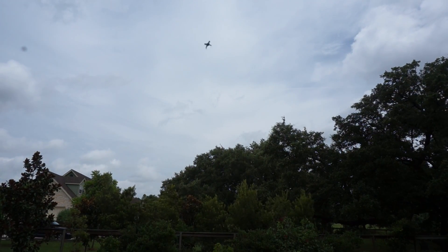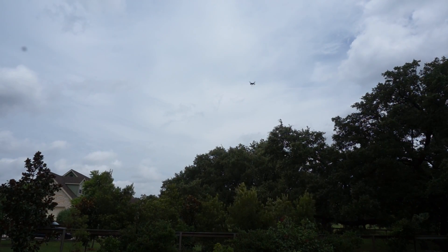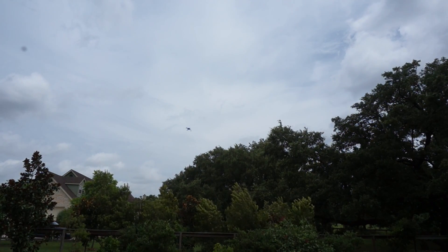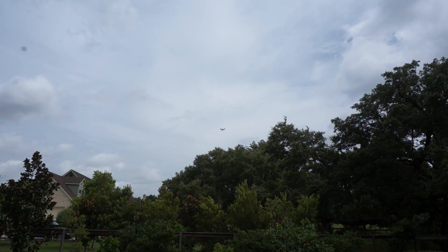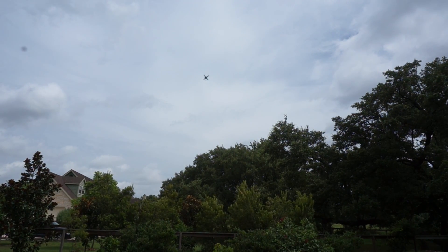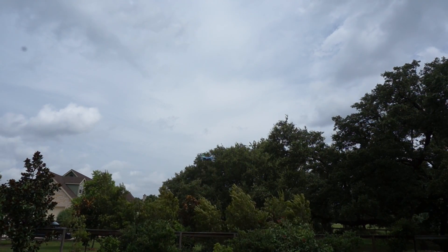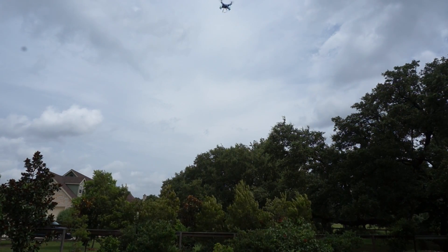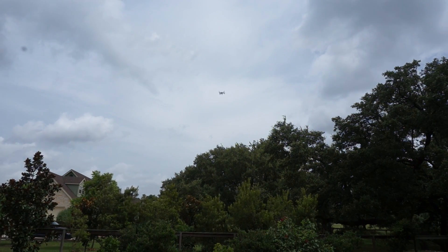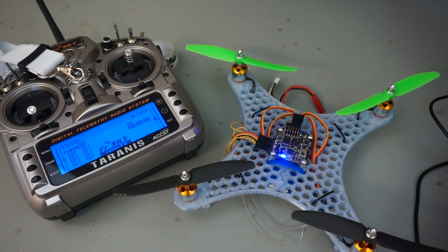I've toggled into horizon mode, which is sort of a hybrid between rate and angle mode — you get self-leveling but you also get very agile acrobatic flight. The other great thing about horizon mode is that it will allow you to start getting lower and lower altitude flips and rolls. I'm still working on that, but horizon mode has definitely given me a lot more confidence to try these closer to the ground. My goal is to continue working on low-altitude flips and rolls in horizon mode, then switch back to rate mode and hopefully get them dialed in there.